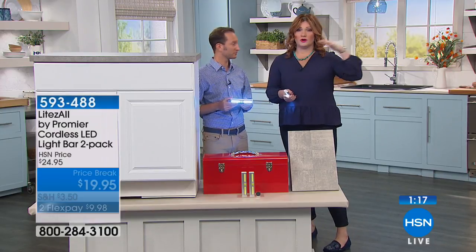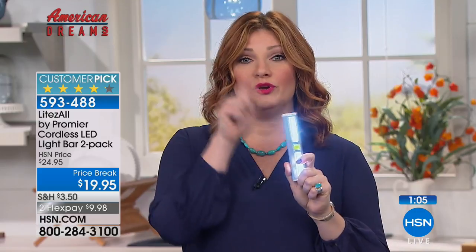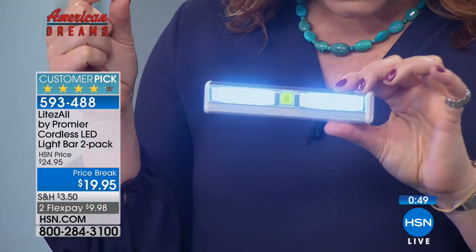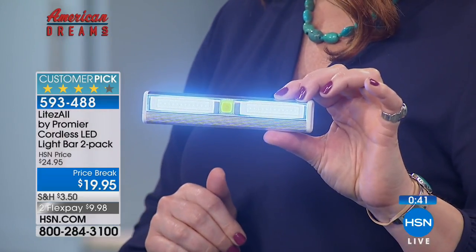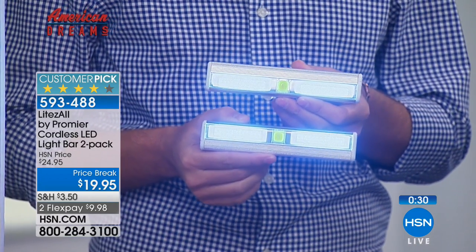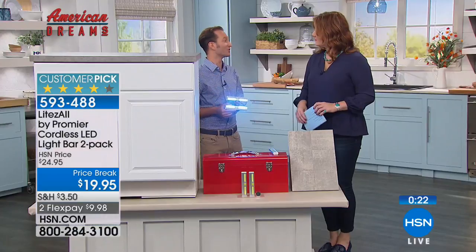Thoughts and prayers go out to everyone in Hawaii dealing with the hurricane. One essential in any hurricane preparedness kit is lights that don't need electricity. Get these at home and throw them in your kit — no need to worry about buying batteries since they come included. Six triple-A batteries included. One touch button turns it on and off, with two brightness levels. For those who experience brownouts or blackouts in Florida, this compact light fits in your pocket and you'll always know where it is.